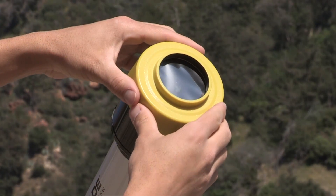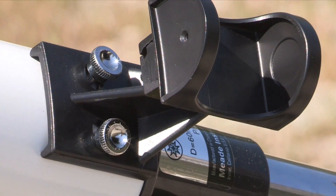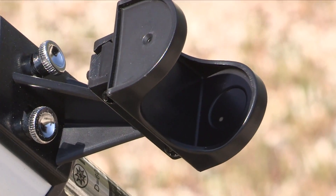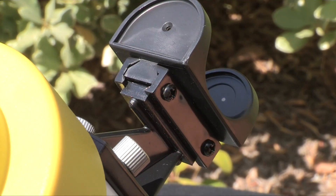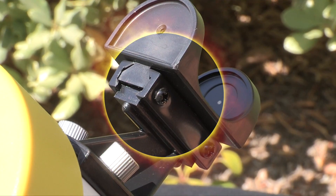Once it is on, secure it by tightening the thumbscrew so it fits snugly on your product. Once your solar filter is secure, be sure to use the sun finder that helps you easily locate the sun without having to look up at the sky. Simply point your telescope in the sky and once the little ball of light is centered on your sun finder, the sun should be visible in the eyepiece.